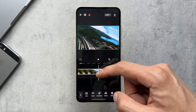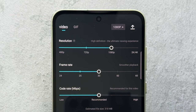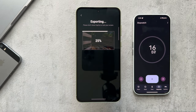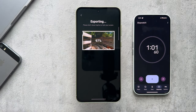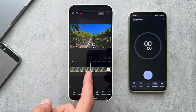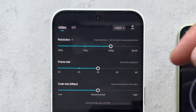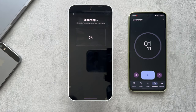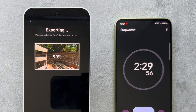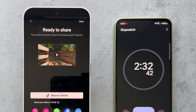Checking out video export times: I loaded roughly 3.5 minutes of 1080p footage onto the Galaxy A55, which took 1 minute and 5 seconds to export. The same clip loaded on the Phone 2A took 2 minutes and 32 seconds. So the Galaxy A55 beat the Phone 2A in that respect by quite a margin.